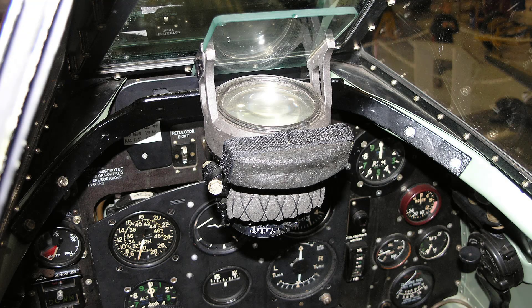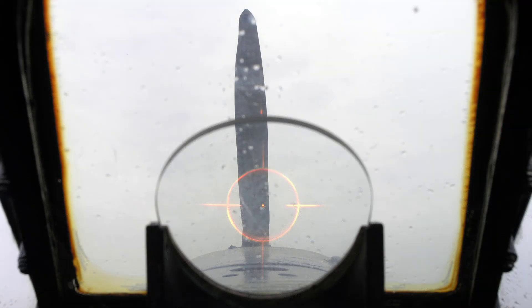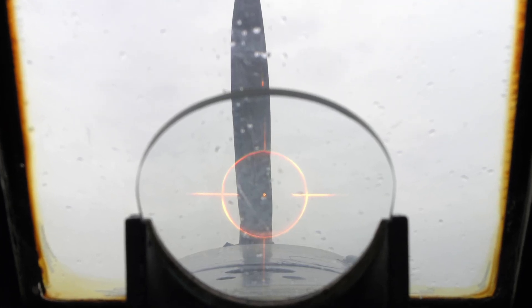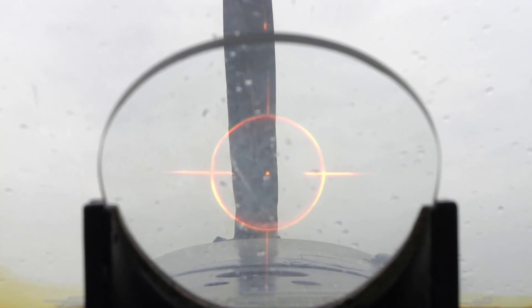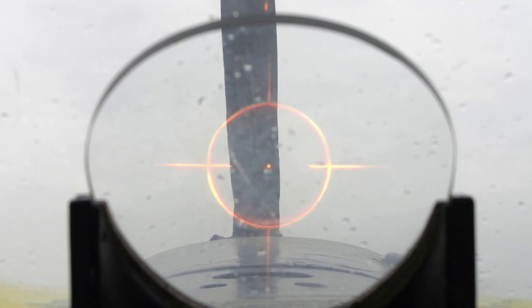The gunsight reflectors may be used with the projectors in a number of combinations. Here we are looking at the Reflector Type 1 Mark 2 in use with the Projector Type 1 Mark 1. The Type 1 Reflector Mark 2 in conjunction with the Type 1 projector are used for sighting fixed gun installations such as the Spitfire Mark 5. The projector produces an illuminated ring and bead graticle pattern, the purpose of which is to help the pilot aim his guns. The pattern is reflected by the reflector, and the pilot looks through the reflector at the target and sees the pattern superimposed on the target enemy aircraft.